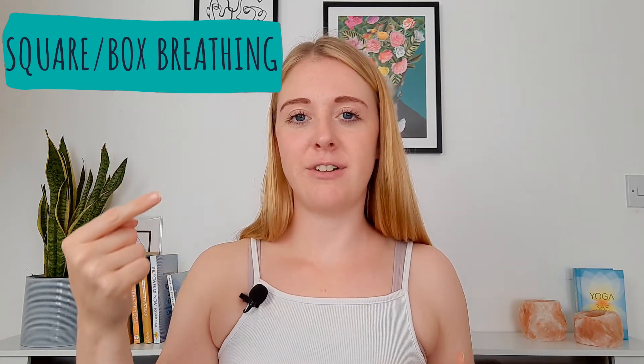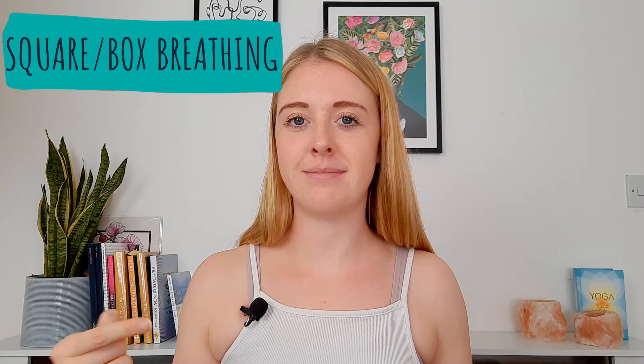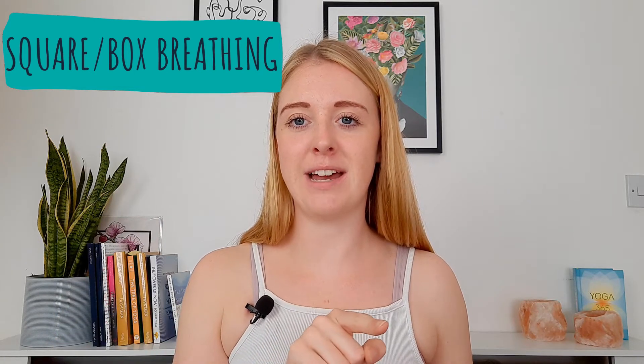Another example would be what's sometimes called square breathing or box breathing, where we count the breath. We inhale for a count of four, hold the breath in for a count of four, then exhale for a count of four, and hold the breath out for a count of four.